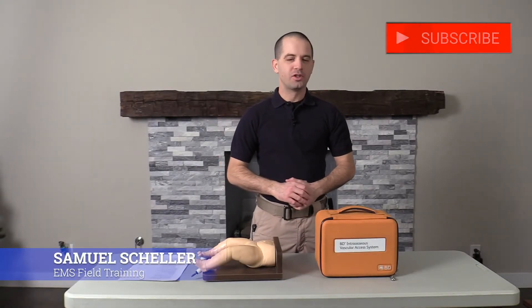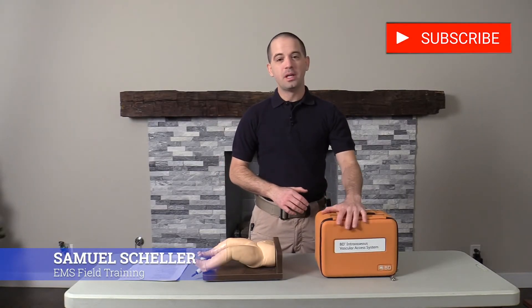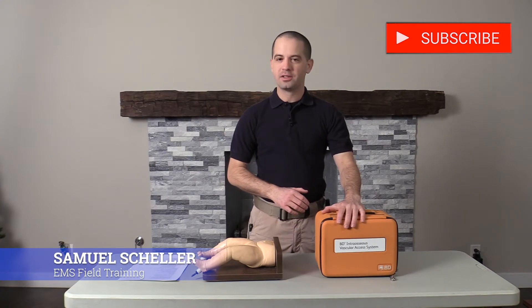My name is Sam Scheller from EMS Field Training, and today we're talking about the BD Intraosseous Vascular System.